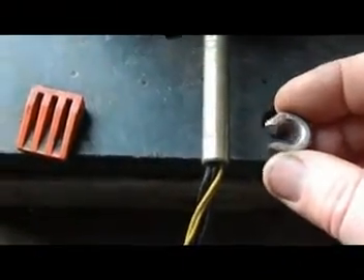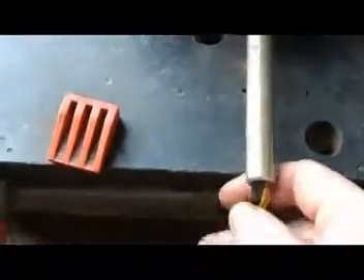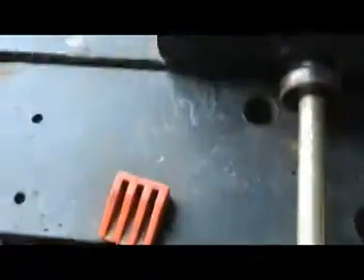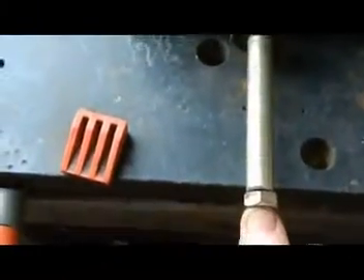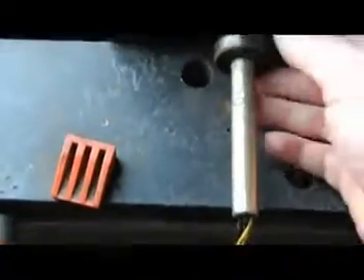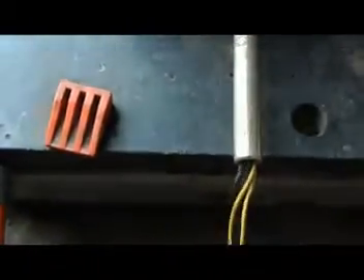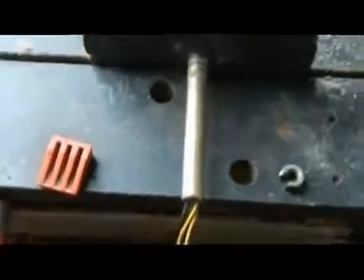I've got an old nut and I've cut a little slot in it. What we can do now is fold the wires down, fit it like that, then the pressure of the puller goes on there and you protect those wires. I've already pulled this off yesterday — I just wanted to show that little tip if you're ever in a situation where you've got wires coming out of the shaft.